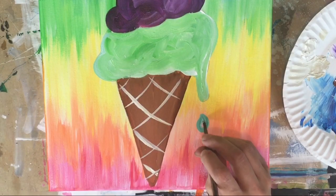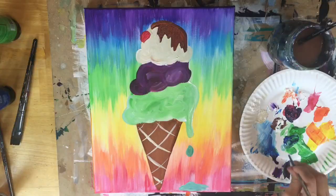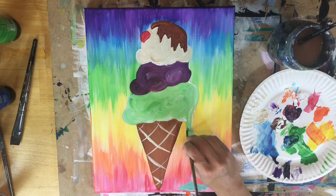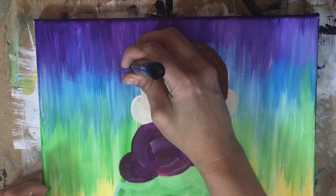I decided to go ahead and paint a few more drippings — the ice cream is melting and dripping down. There's one little splat of ice cream that hit the bottom of the painting, which is a fun thing you can add.